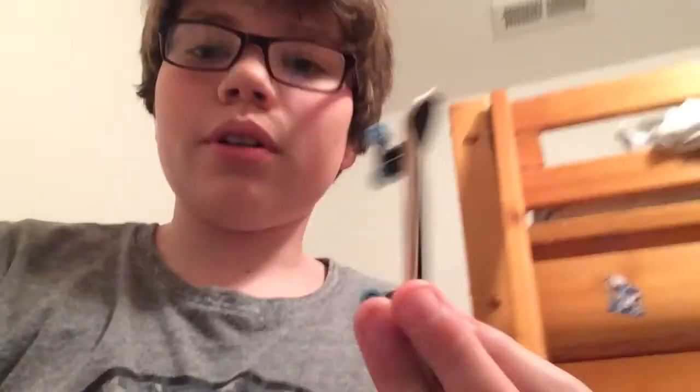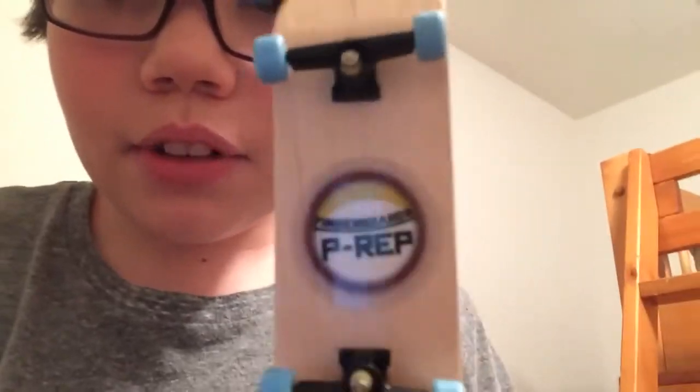Hey guys, Davis Janssen here, and you just saw me because you got my fingerboard. It's a P-Rep board — that's upside down, whatever. And it's from Broken Knuckles Fingerboards. I was using Tuck Ducks, but they're kind of crappy — they're basically the Walmart boards of fingerboarding. So I got a real board; it was 12 bucks on Amazon.